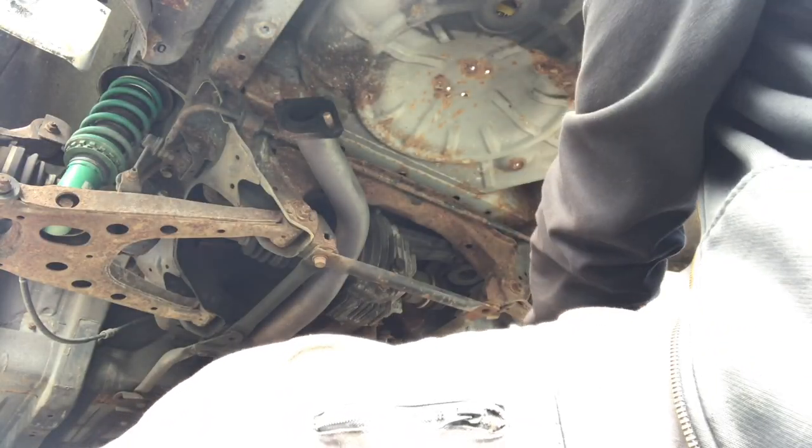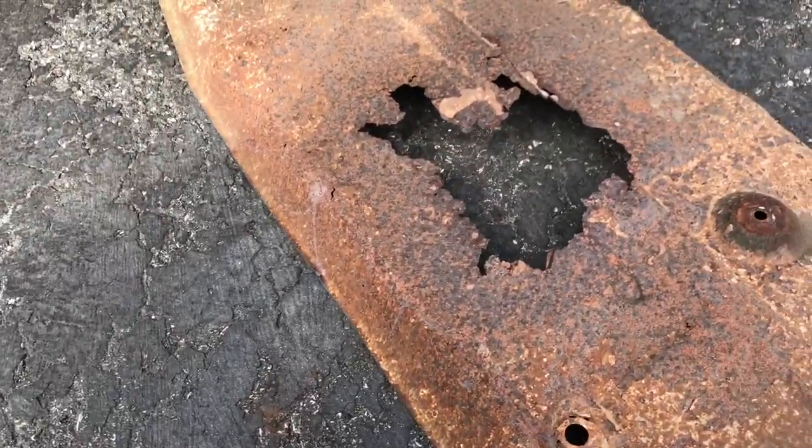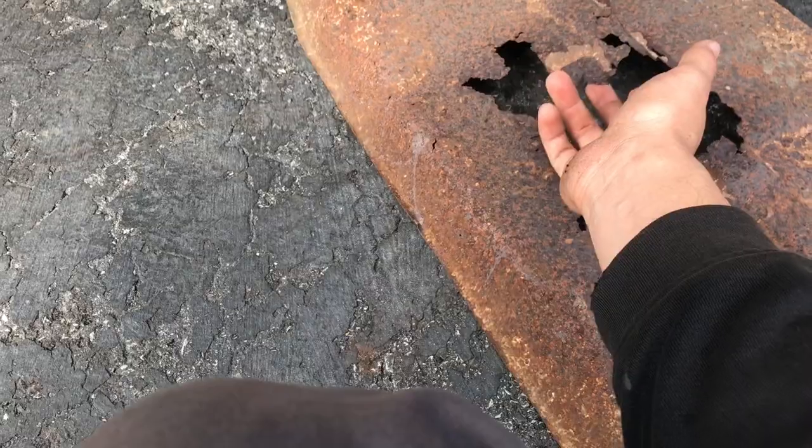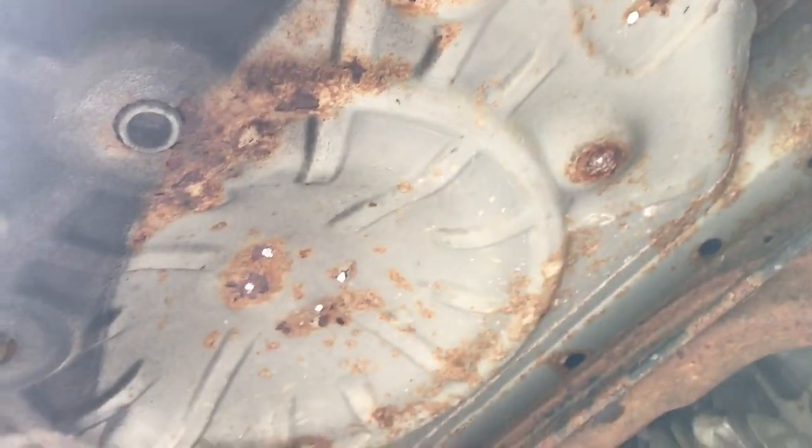This disgusting heat shield is finally done. It's out - it doesn't really do anything at this point, it's all rusted out and it's just more weight. There you go. Now Martha should be a little lighter back here.